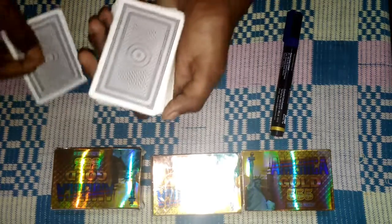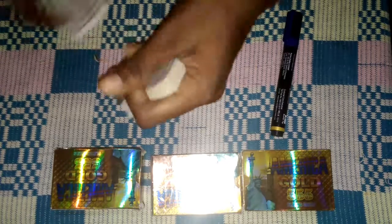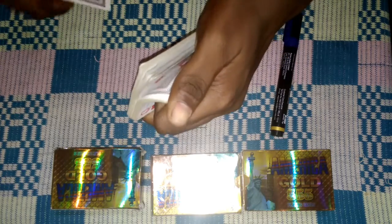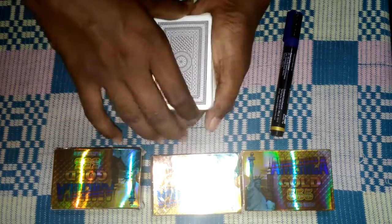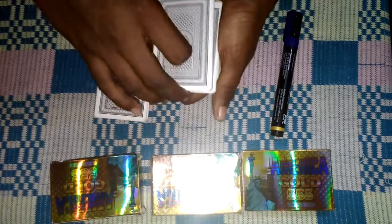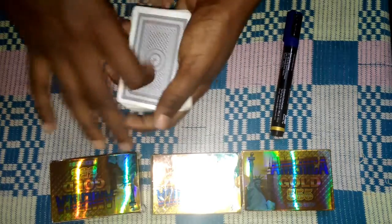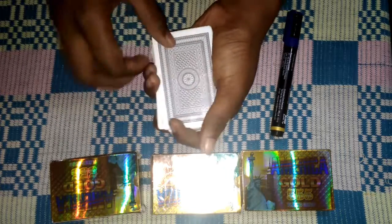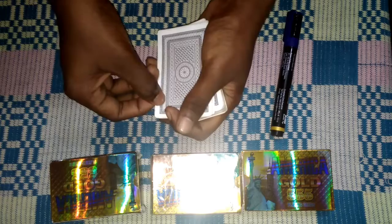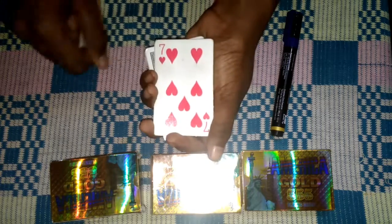What we do is tell them to say stop. Before stop, give the card, push it inside, and cut. Watch, I'll make the card come to the top. Watch — is this your card? No, okay.